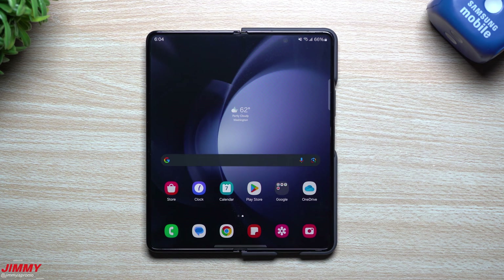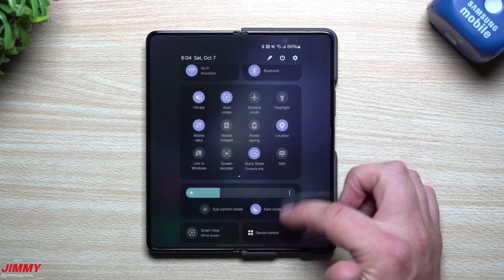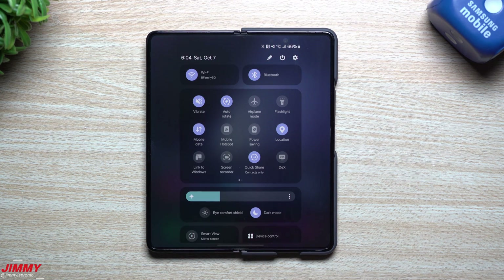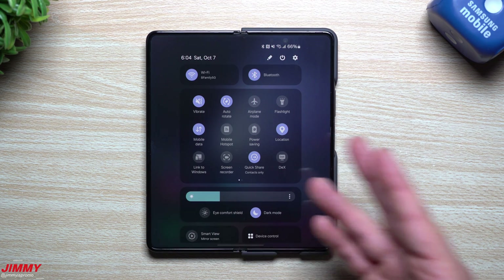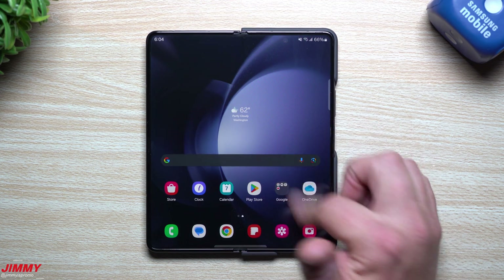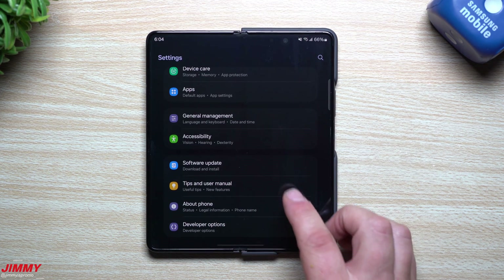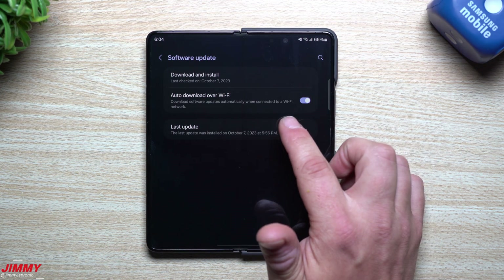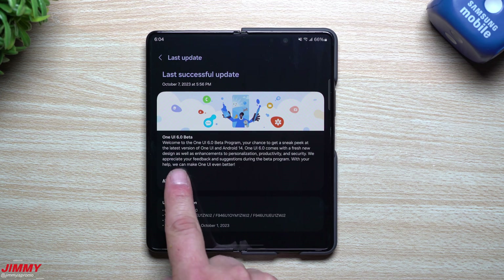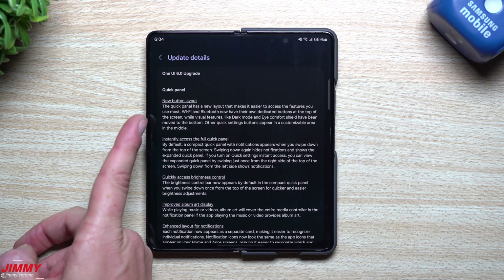The update is done and complete — we are running Samsung One UI 6.0 with Android 14 on the Galaxy Z Fold 5. I've set animations back to 1x so you can see everything as we go through the video. Going back into Software Update and then Last Update, you can click All Changes to read everything that's new.